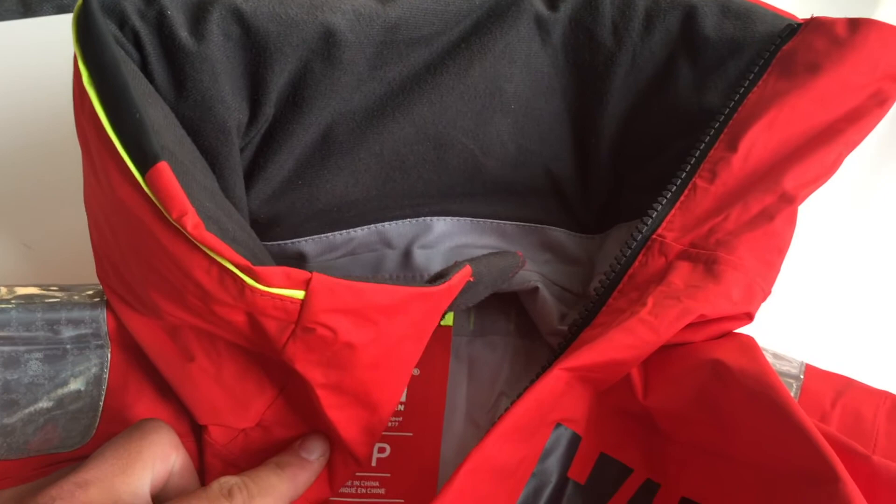The collar is also really tight when you're wearing a life jacket. When you wear it normally without a life jacket, it's quite nice — it fits nicely around your neck.